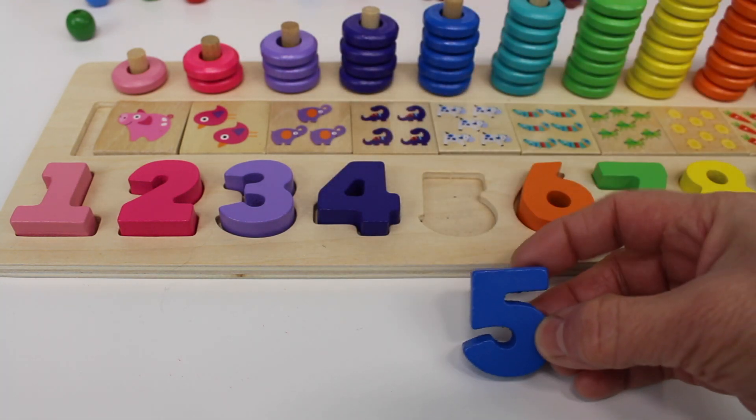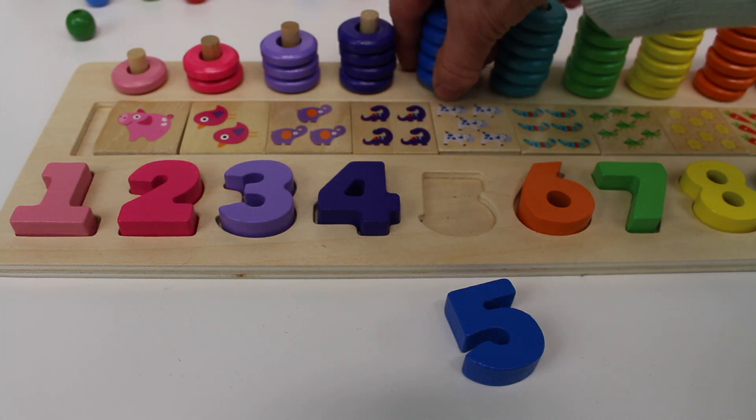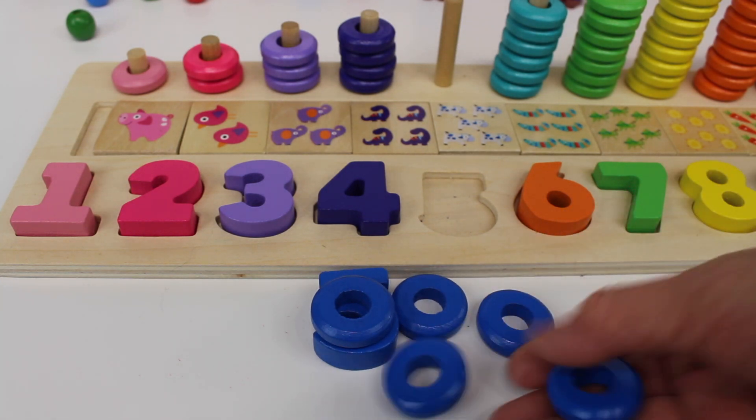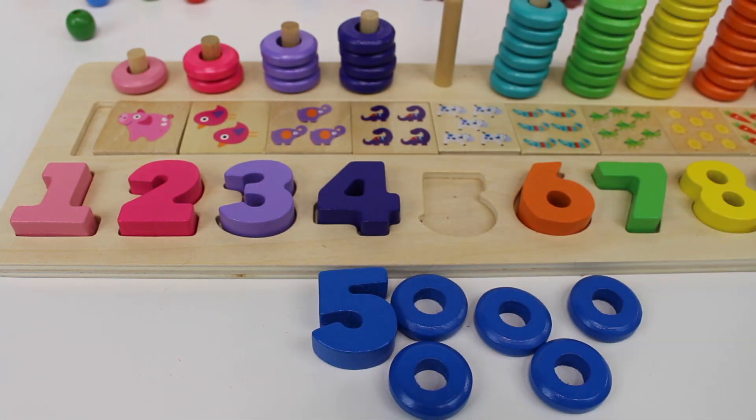Now we have dark blue. Number five. Let's count the rings: one, two, three, four, five. Five rings.